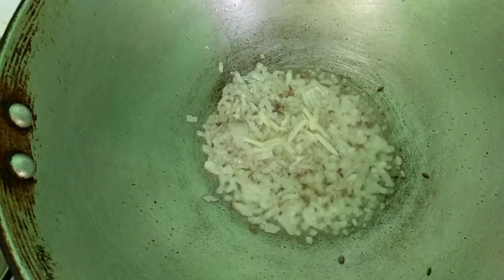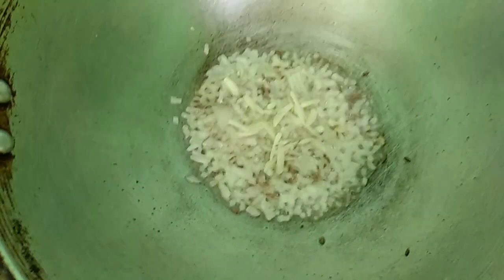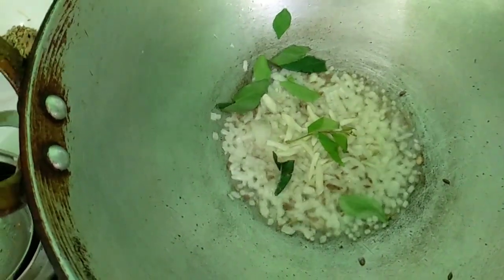Put the pan in it. We'll put the pan in it. We'll add the pan in it. This is what I'm going to do.